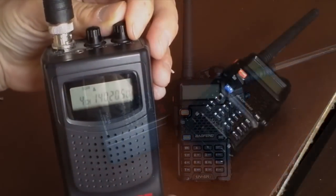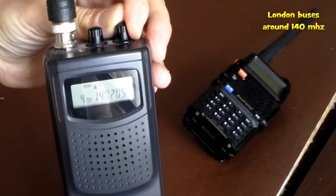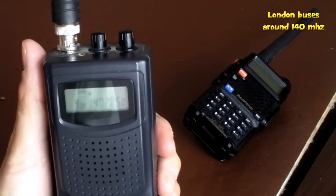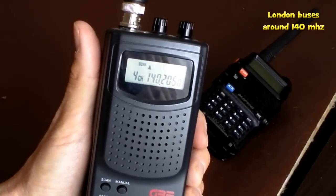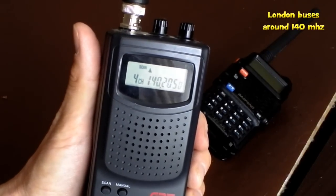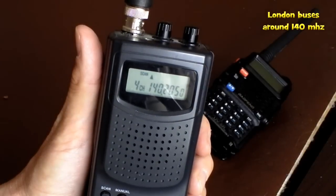Ladies and gentlemen, just to remind you — it's been a fairly calm day today, no major issues. You can just maintain your headways, ensure you are not catching your leader, and make it a nice calm day for the rest of the afternoon.